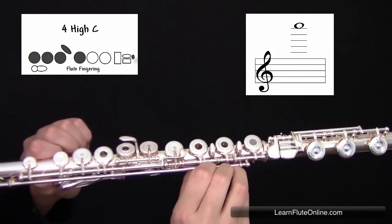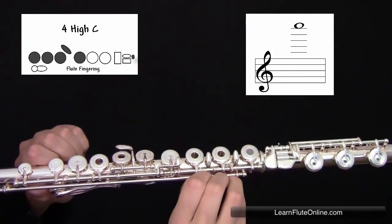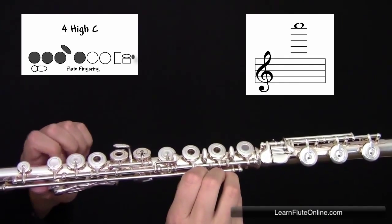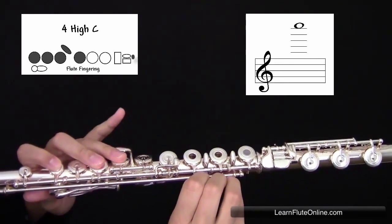This is how to play the note C on the flute in the fourth octave with the B foot. You're going to skip your thumb, but you are going to play your first, second, and third fingers, as well as your left hand pinky.